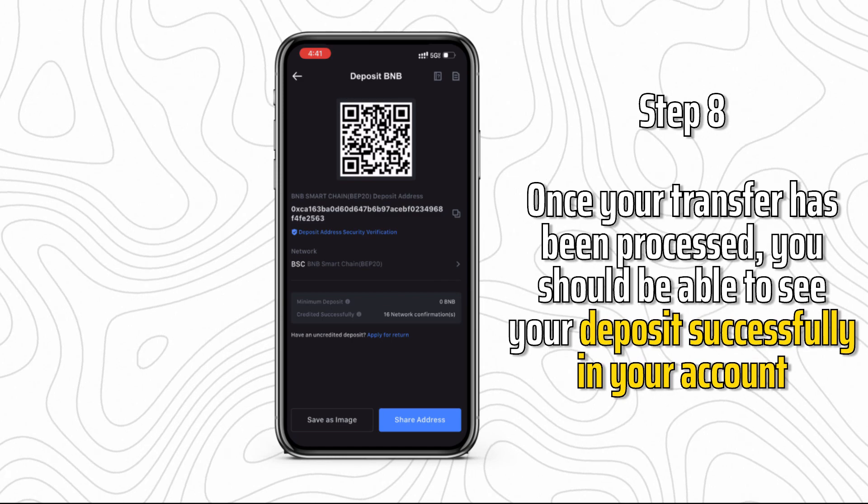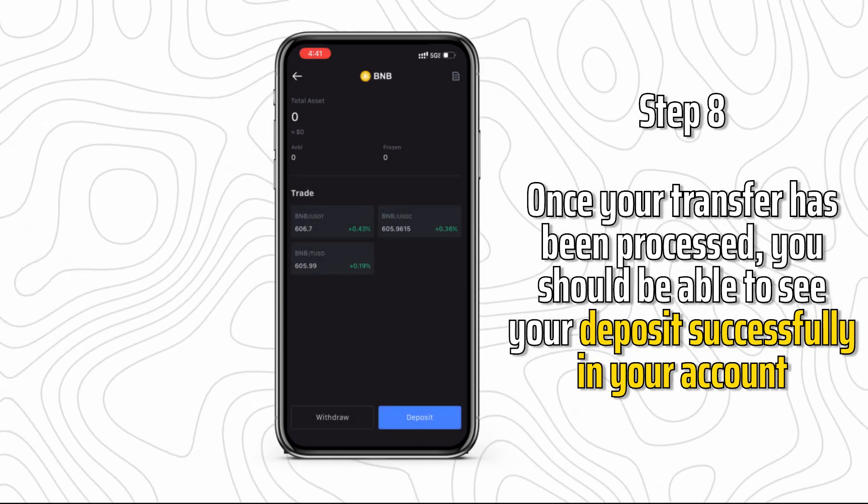Step 8: Once your transfer has been processed, you should be able to see your deposit successfully reflected in your account.